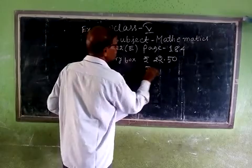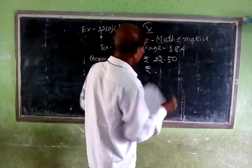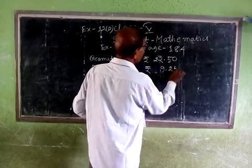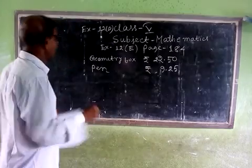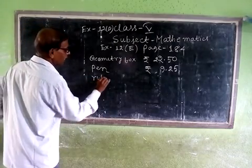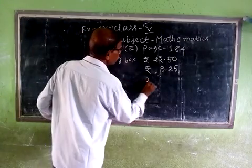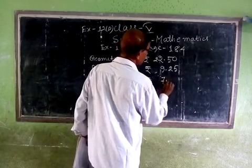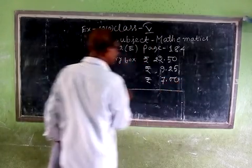The pen costs rupee 9.05. The ruler — seven, eight — gives us a total to work out.